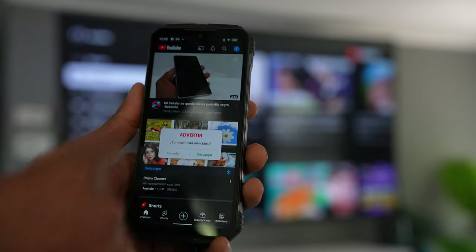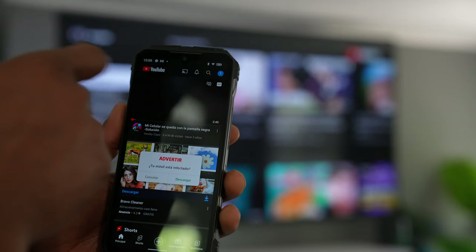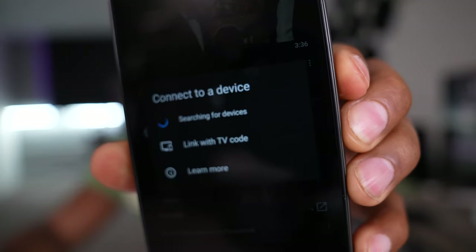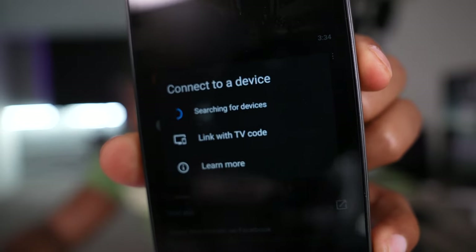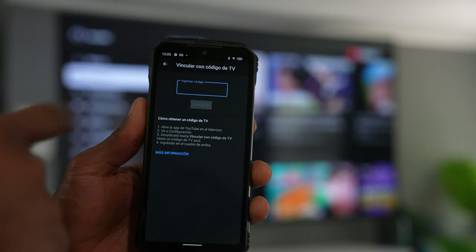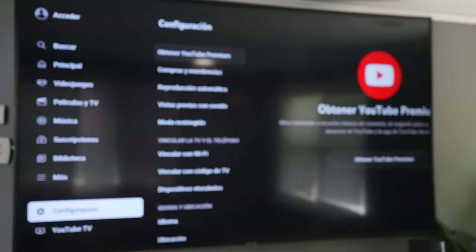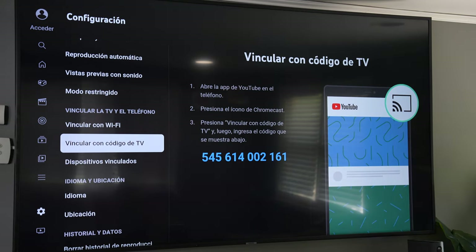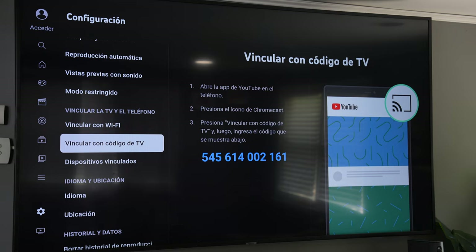Let me show you another way to do that. Open the YouTube app and click on the share icon at the top. Then click on the second option where it says 'Link with TV code.' Your phone will start asking for a code. To find that code, open the YouTube app on your TV, scroll all the way down to Settings, then scroll down until you see the YouTube TV code.